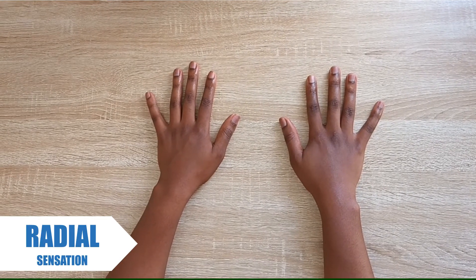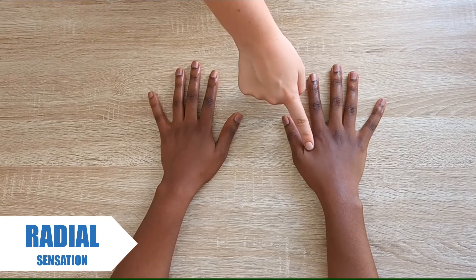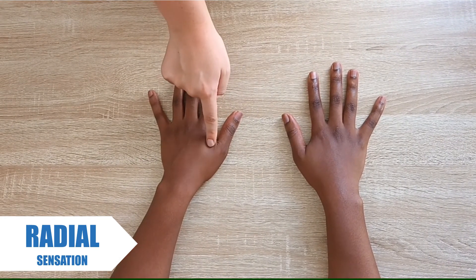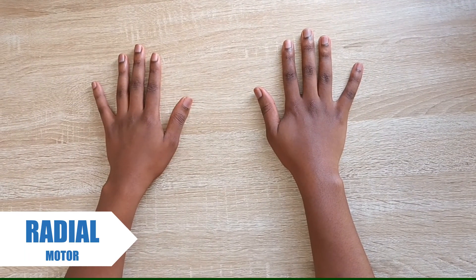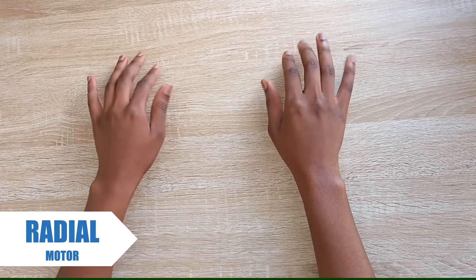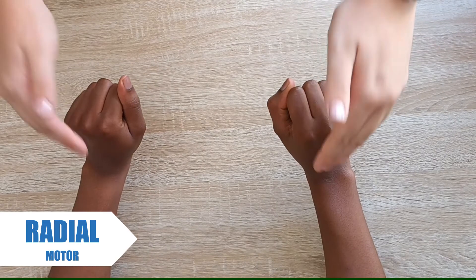To assess and compare the radial nerve sensation on both hands, we apply light touch to the first web space. To assess radial motor function, ask the patient to extend their wrists while applying resistance.